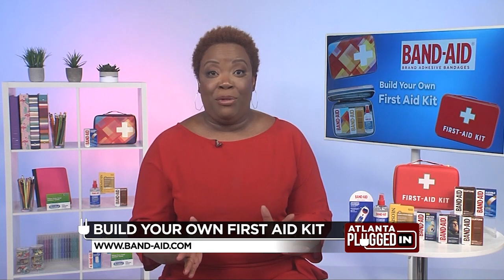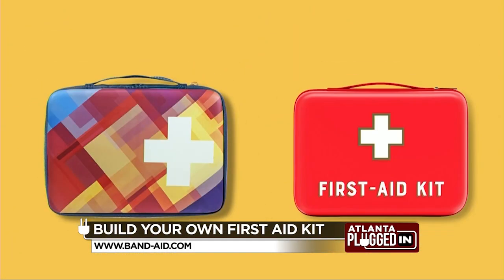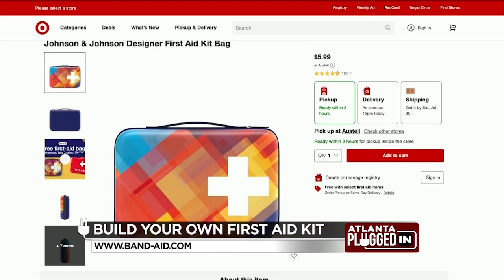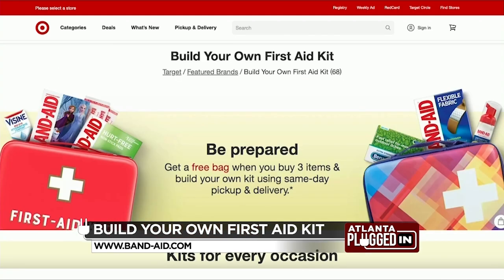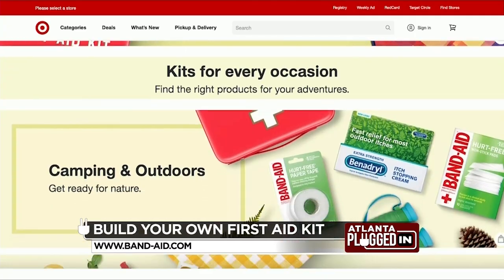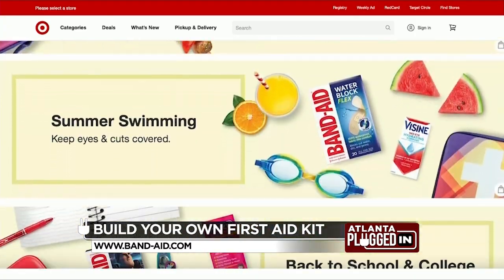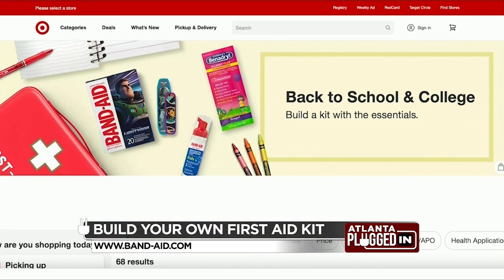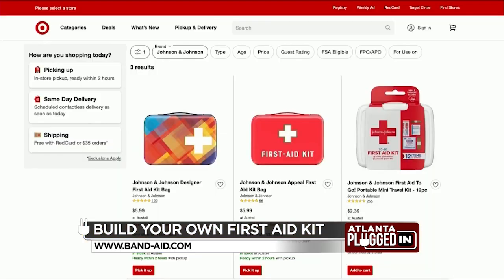You don't have to be overwhelmed when you start building your personalized first aid kit. You can start by buying Johnson & Johnson Consumer Health First Aid Kit Essentials in the health aisle of your Target store or on Target.com. When you buy at least three qualifying Johnson & Johnson Consumer Health products, you'll get a free designer first aid bag from Band-Aid brand. These bags are stylish and functional — you'll love the designs. They come with purchase, and you can fit all of your essentials in there so you can have it on the go whenever you need it.